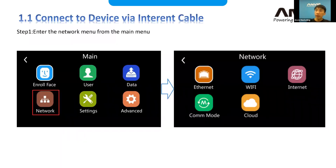I'm using the FaceDeep 3 to do the demo. The FaceDeep 3 supports two kinds of communication methods: one is Wi-Fi, and the other one is Ethernet. If you're using some other device, both Ethernet and Wi-Fi are supported.